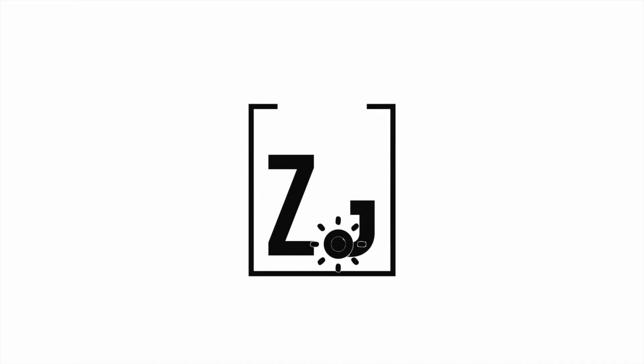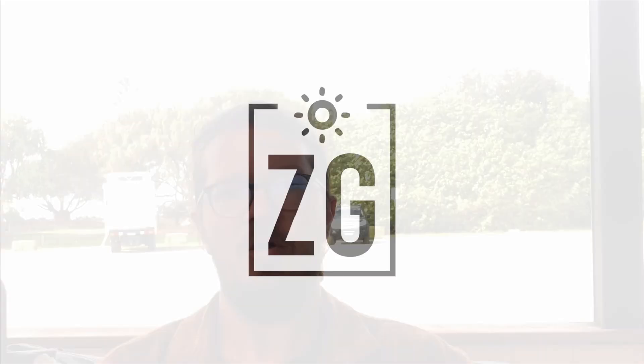Hey guys, Landon here from Zero Grid. Just thought I would run through some common mistakes that I see in off-grid systems — this is to keep it reliable, help understand what's going on, and most importantly, keep it safe.